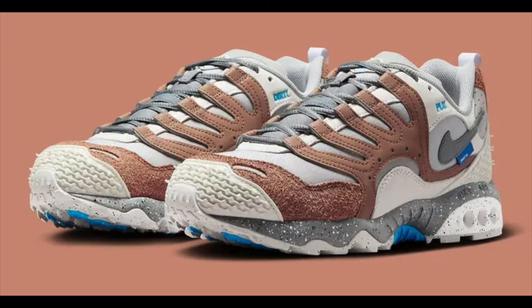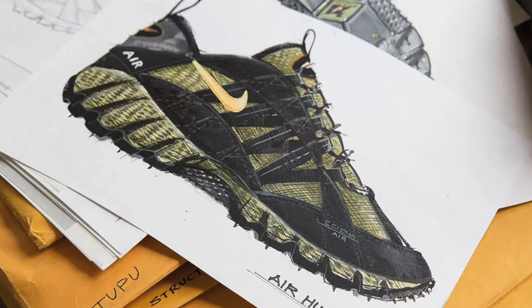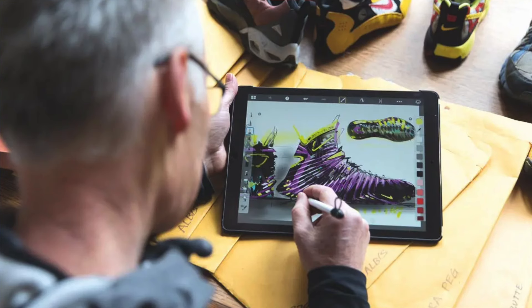The Nike Air Humara was originally released in 1997 and its successor the Tera Humara was in 1998. This shoe was designed by Peter Fogg, who was considered one of the most important footwear designers.